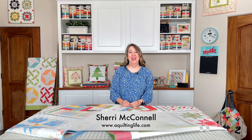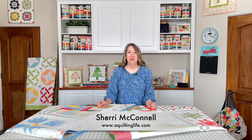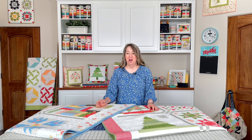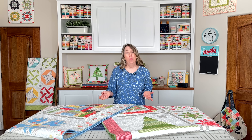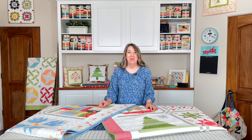Hi, it's Sherry from A Quilting Life and I'm here today with week 12 of our Home for the Holidays Sampler Sew Along. We are ready to finish our quilts. I've got my finished quilt and Chelsea's finished quilt to share with you, and just have a few tips and pointers to share about putting your quilt all together. Let's go ahead and get started.